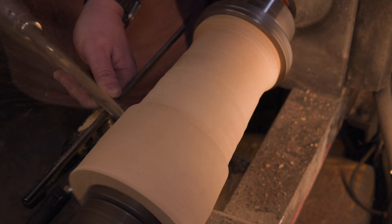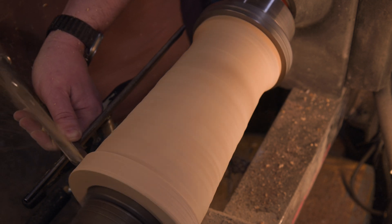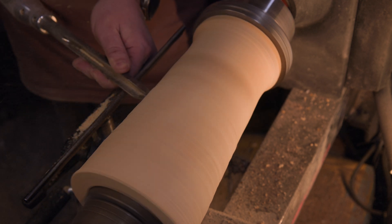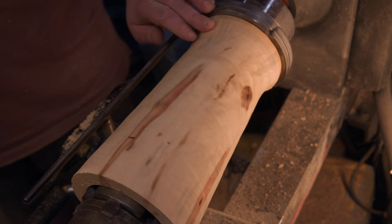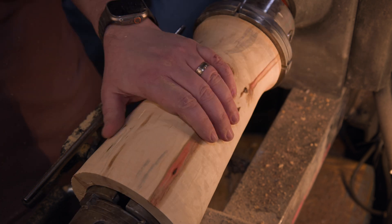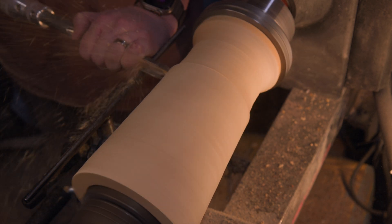Our first mission: getting this blank perfectly round and smooth. This is more than just prep work — it's essential, because later when we sand, we want to keep every crackling detail of those Lichtenberg burns. The smoother the surface now, the more those electrified patterns will shine later.